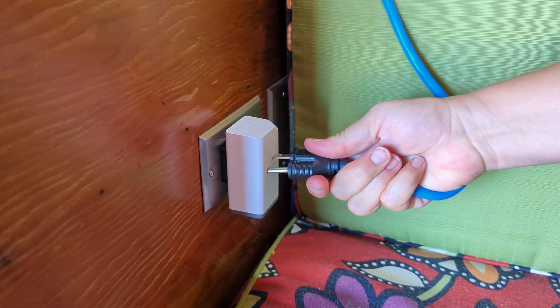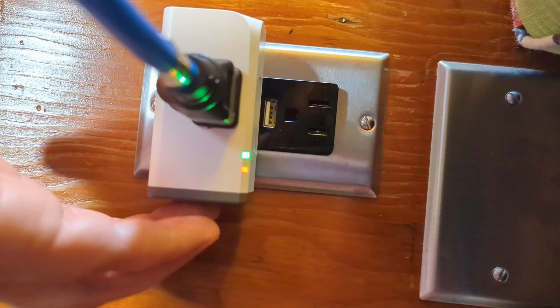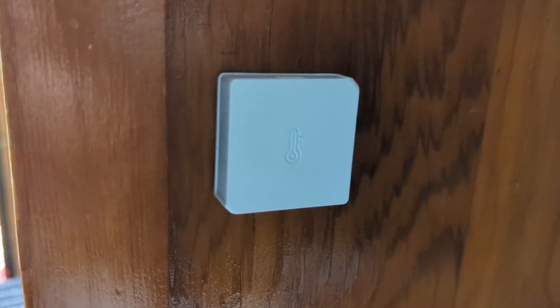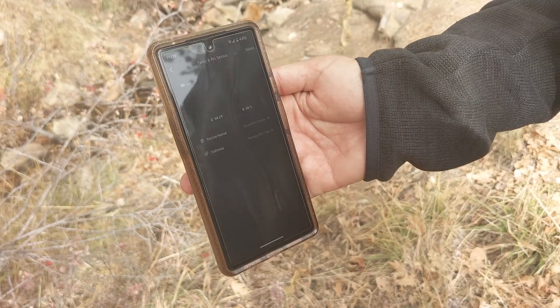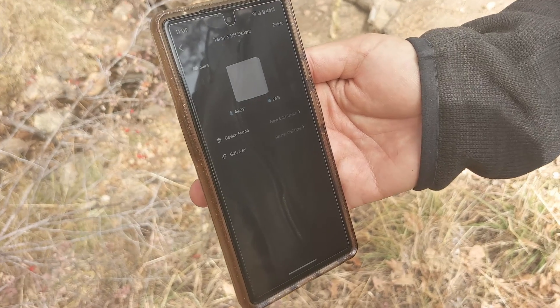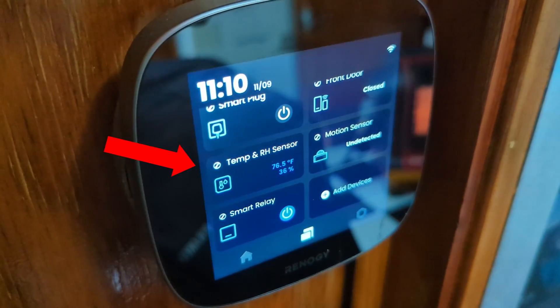The smart plug turns any AC outlet into a smart outlet so that you can control it remotely, on the unit itself, or program it to come on under specific conditions or times of day. The temperature and humidity sensor helps you monitor the conditions in your rig remotely, but you can also program it to work with other smart devices or turn on a fan or a heater when the sensor reaches a specified temperature.